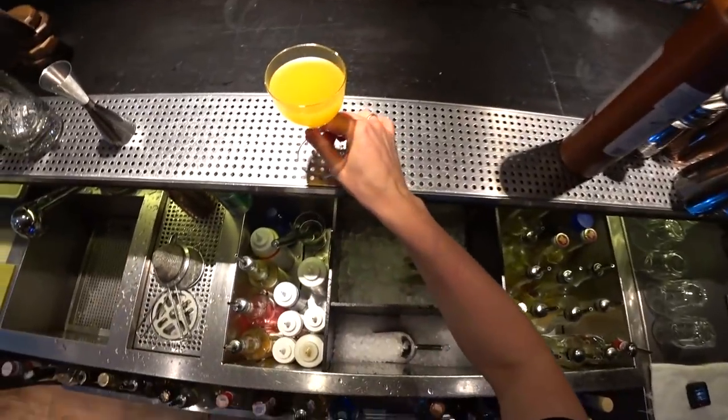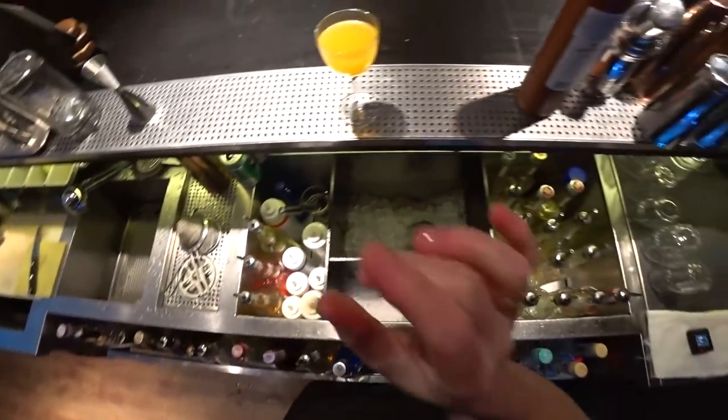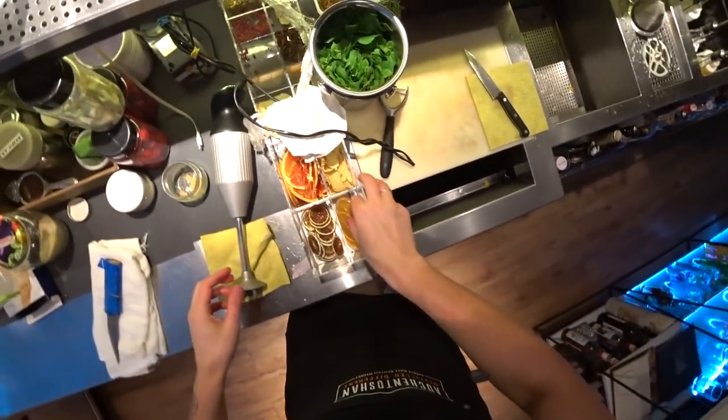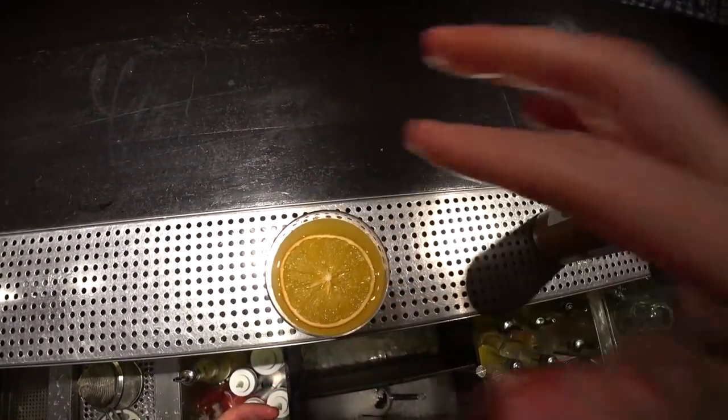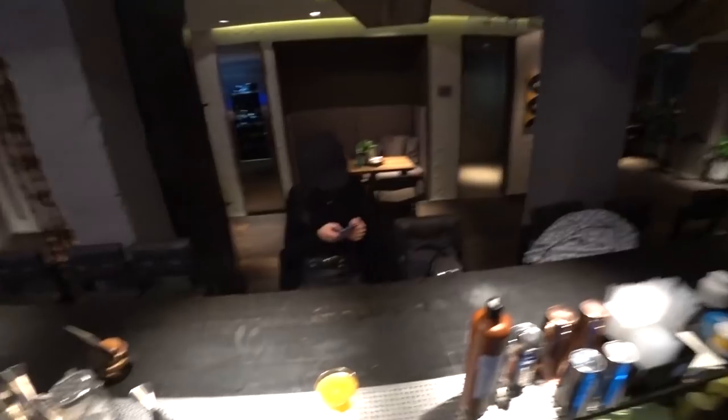So ladies and gentlemen, this is our cocktail and we need just a little garnish. Maybe it will be the orange chips — and voilà, this is it.